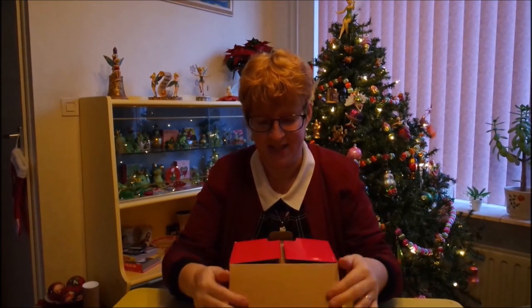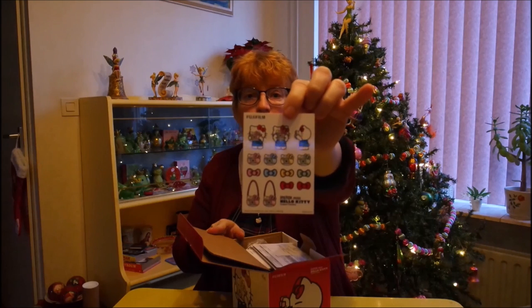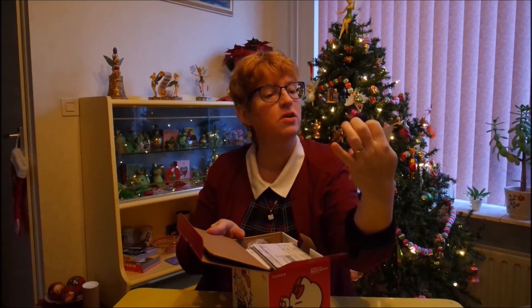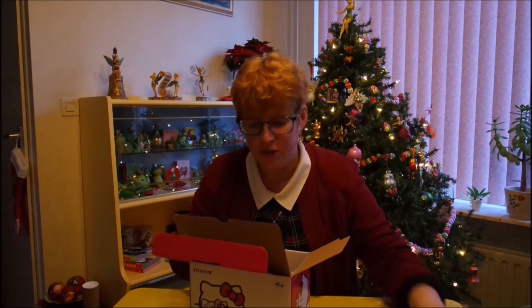Oh, this is so exciting. That's adorable! You get a sheet of cute little stickers — maybe you can put them on the camera, I'm not sure. I'm not going to do that, of course, but still. And then there's lots of how-to instructions.